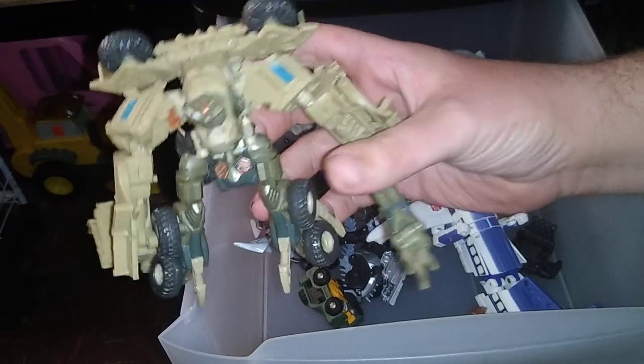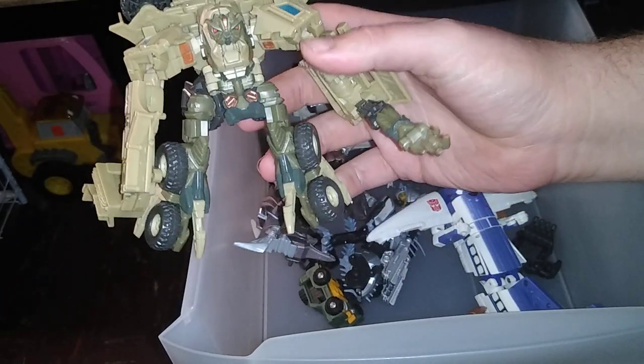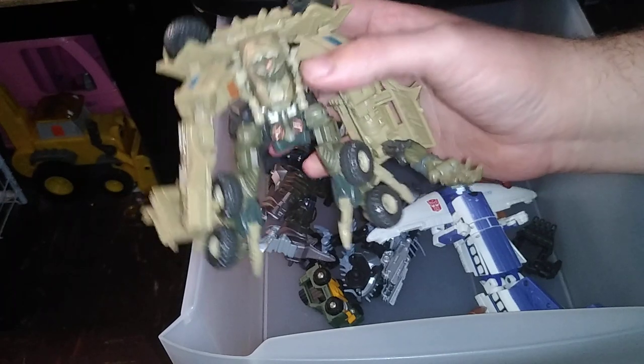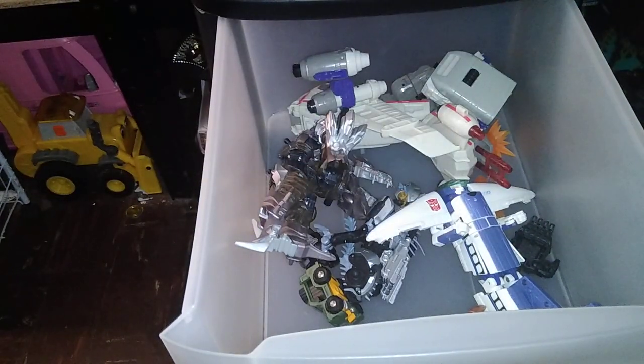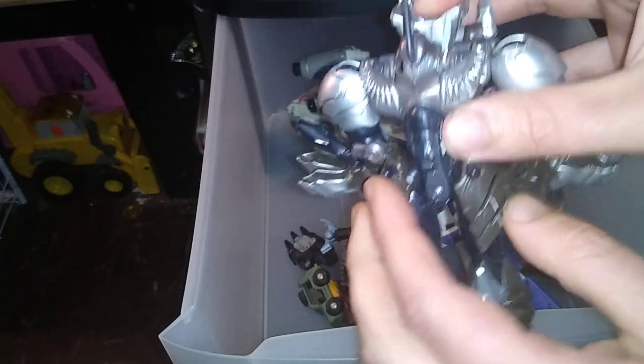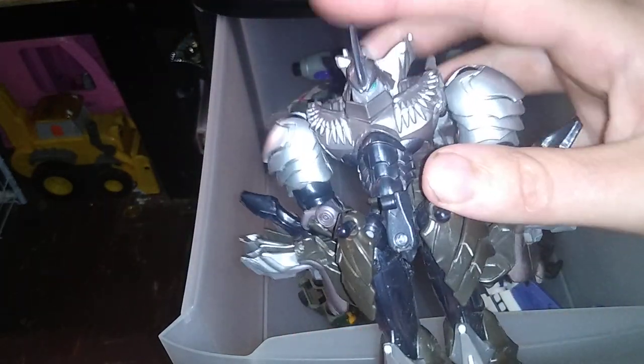We have an incomplete Michael Bay Bonecrusher — original edition, not Studio Series — and a lot of these figures I'm missing parts for. This one is mostly complete but he's missing his dino arms. And this is the Transformers: The Last Knight Grimlock.